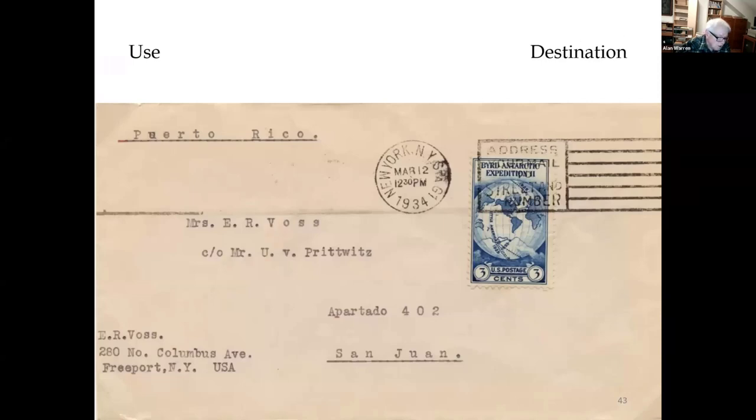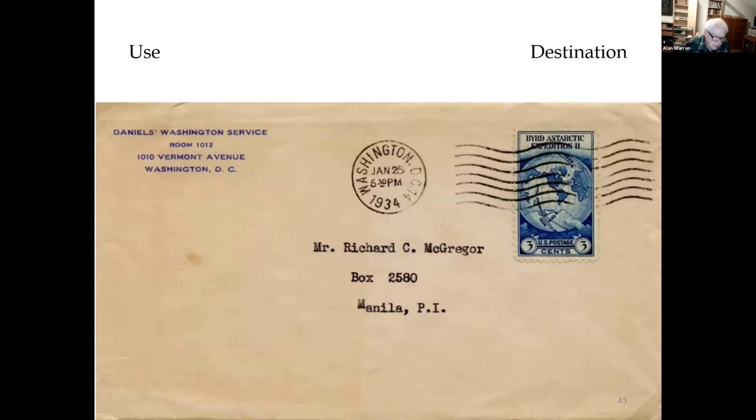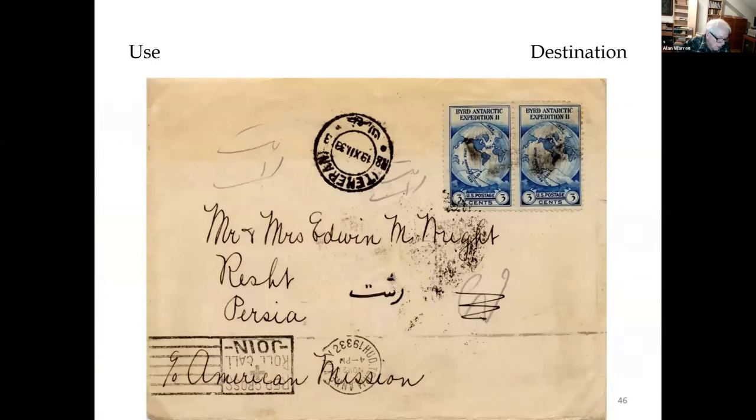Turning to destinations: since 1899, mail to Puerto Rico is handled as domestic mail. The surface rate to Venezuela was three cents under the Pan American Convention — it did not increase to five cents until the UPU rate went into effect in 1953. Usage to the Philippines. This was mailed November 20, 1933 from New York and sent to Persia with a Tehran arrival of December 19th. The surface rate of five cents was conveniently made using just a pair of the Byrd stamps, so it's one cent overpaid.